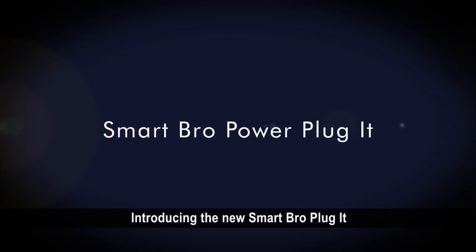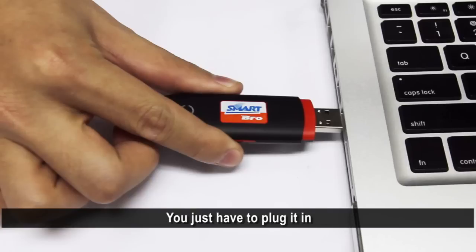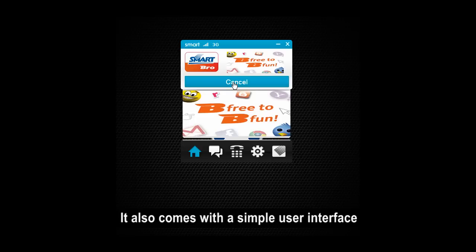Introducing the new SmartPro Plug-It! No need for manual installation. You just have to plug it in and it will automatically start installing for you. It also comes with a simple user interface that lets you do more with less declutter.